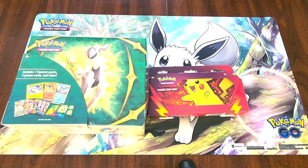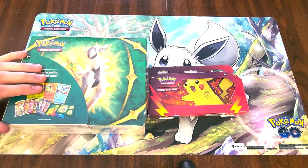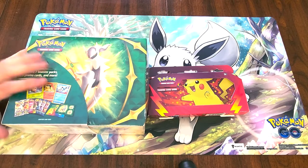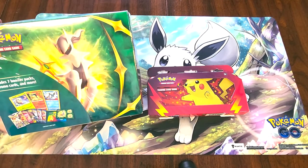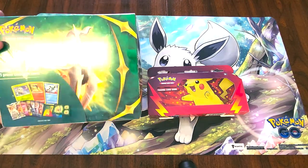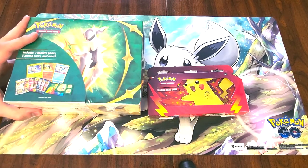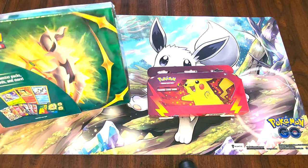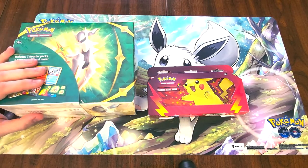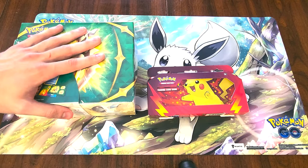Hey everybody, another Pokemon unboxing video for you guys. We got the Arceus collector's box — the cardboard box, not the lunchbox tin one. The lunchbox didn't stand out as much to us as a collectible thing, so we decided to go with this box that was a bit cheaper than it's normally listed as.